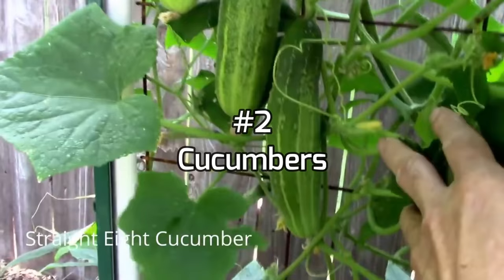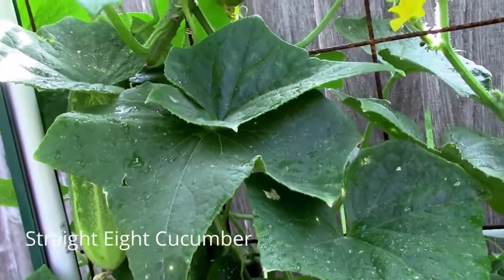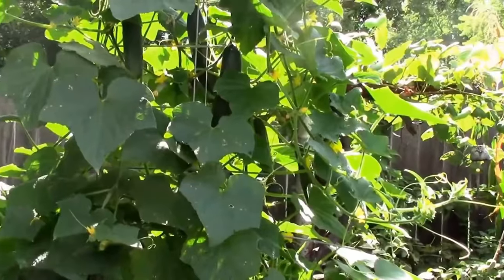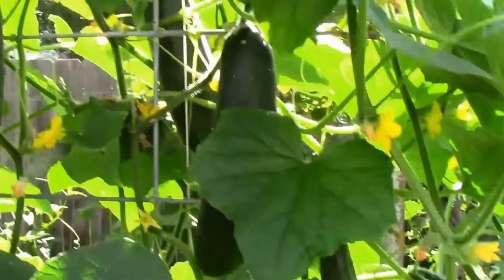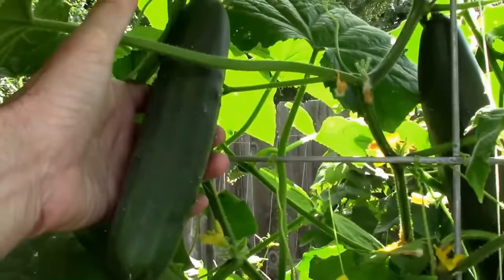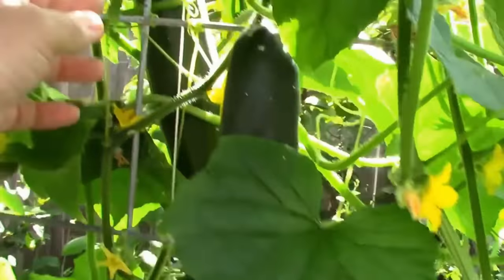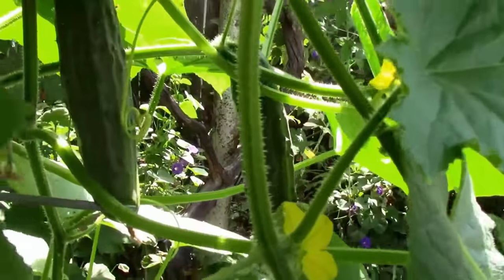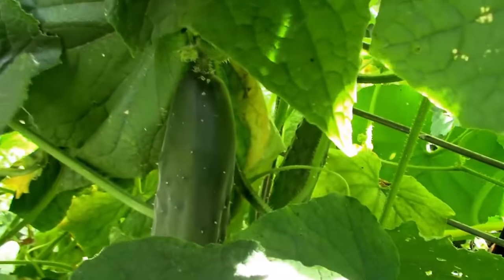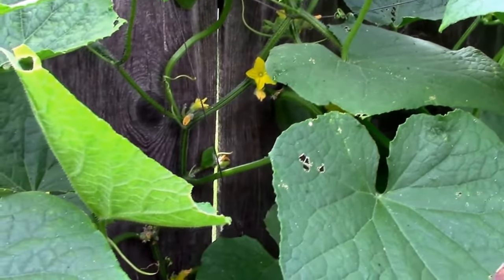Cucumbers is number two on the list and is probably my favorite thing to grow on a trellis. I used to grow Straight Eights every year and had pretty good luck with them, but occasionally I would have trouble with bitter skins. Then I switched to Market More 76 and they've been my favorite cucumber ever since. Years ago I grew my cucumbers on the ground, but the first time I tried growing them on the trellis I couldn't believe how much better it was — they grow a lot straighter fruit, they're a lot easier to find, and you don't end up wasting those ones that you can't find and end up getting too big. The tendrils on a cucumber plant will climb on just about anything so you don't need anything fancy.